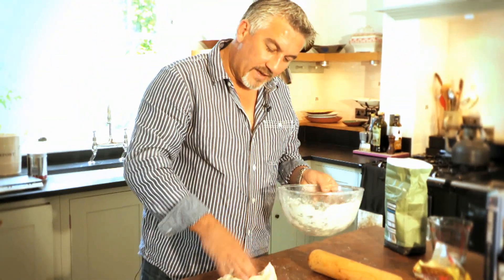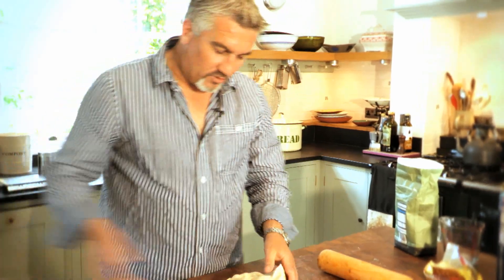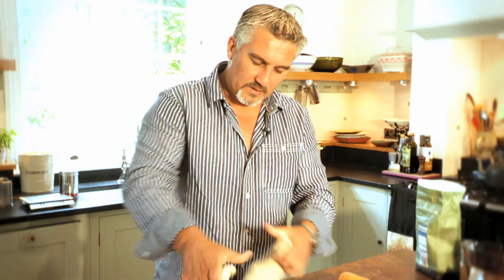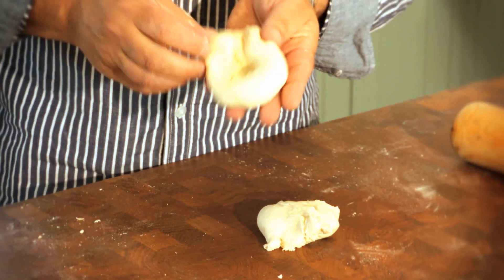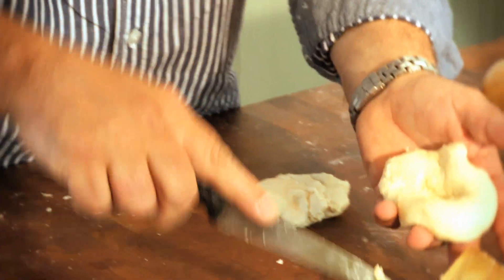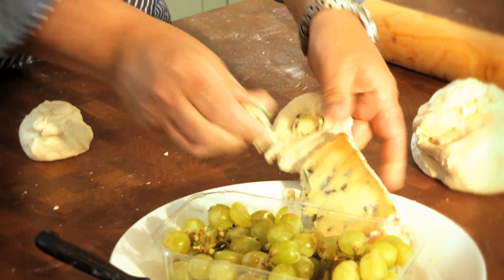The dough's got a bit of life in it now, a bit of air. What I'm going to do is divide it up into small balls — you should get about 12 from this batch. Just make a little indentation in the middle. Get some stilton and chop it up — you need a good 250 grams of this stuff.